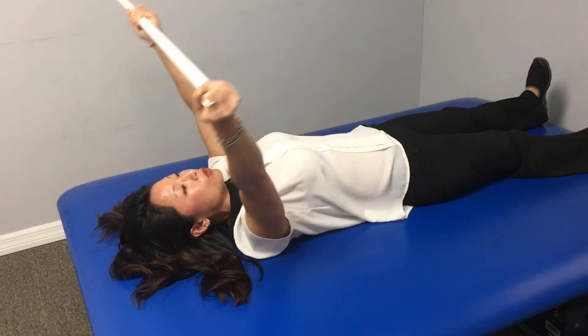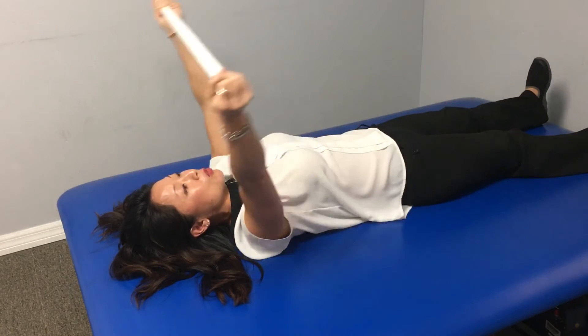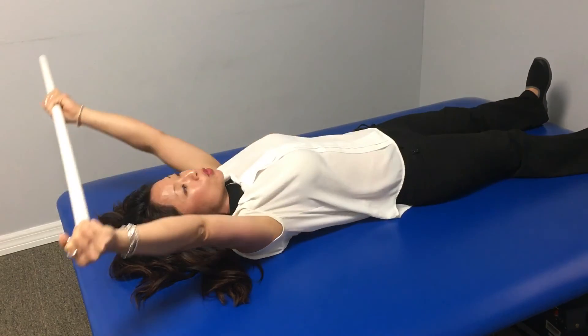So you're working to build your range until you have full range, but not force it. You're just gonna work on repetitions and holds until you can get there. And that's supine wand shoulder flexion.